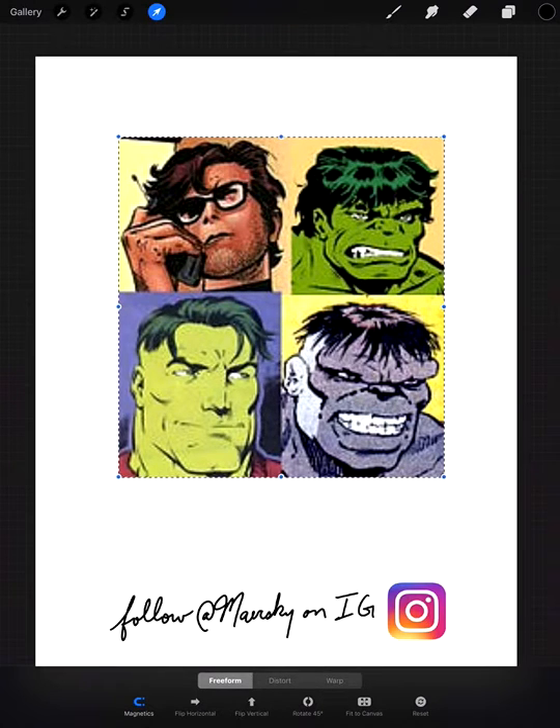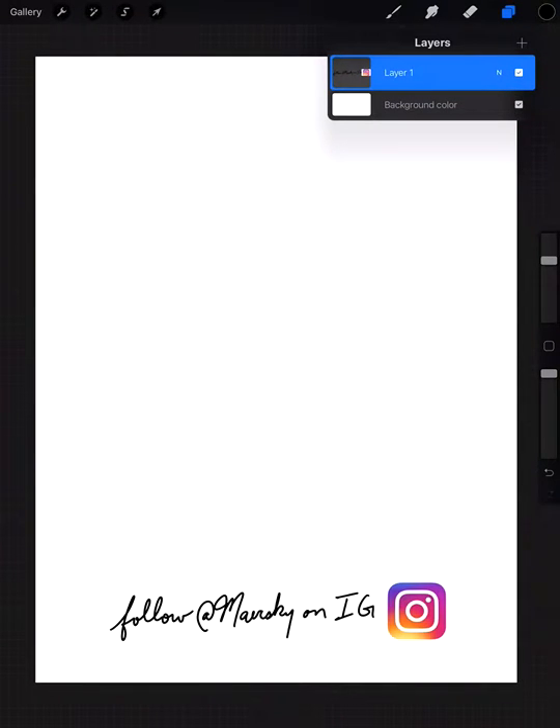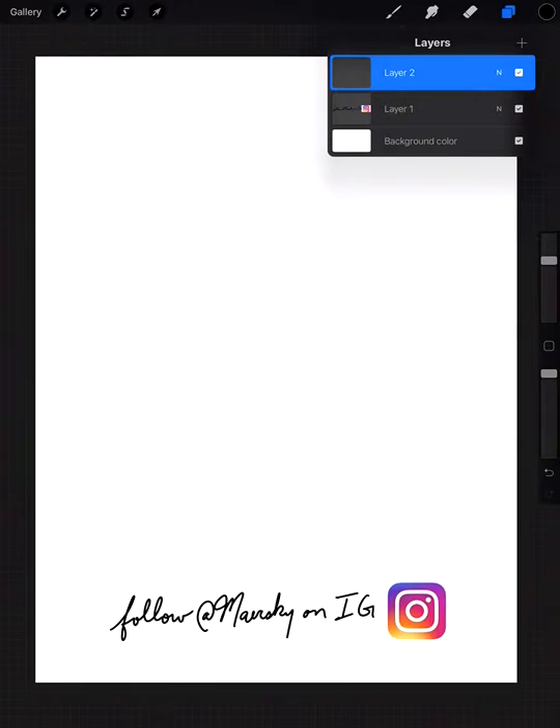Let's get started. I'm going to get rid of the reference and start a new layer. That first layer says 'Follow Maerski on IG' — my handle is at Maerski, please don't hesitate to follow. Also, subscribe to this YouTube channel.